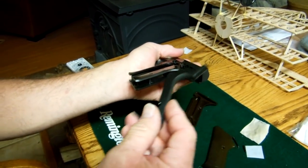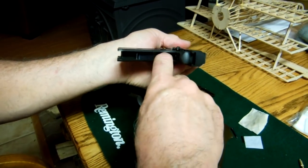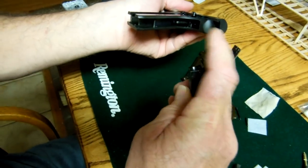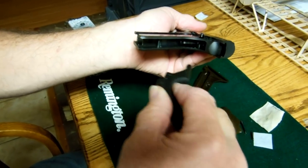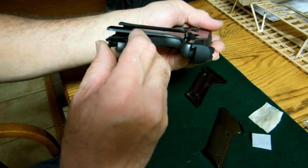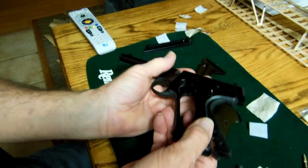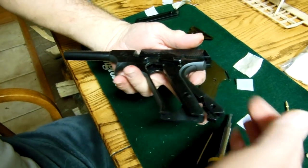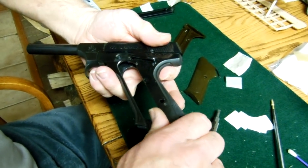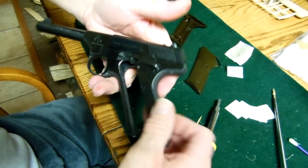Get your main spring housing and insert it carefully. That little bitty tab is going to go in here and that big hammer travels in here, so make sure they're separated. Make sure your spring is in that little hole, then repeat the process where this finger is pushing up this way and your other hand pulls it into place — it snaps into place. Sounds good.